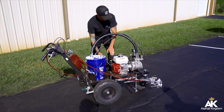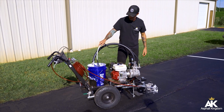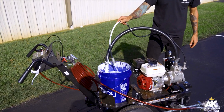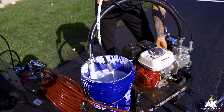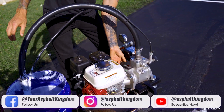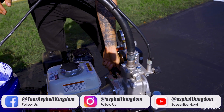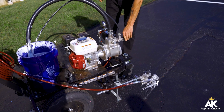Let me turn it on. I can see my recirculate feed is working just great. And I can start to crank up my pressure right here — going to crank up my pressure nice and slow. And then I can turn it to spray mode over here.